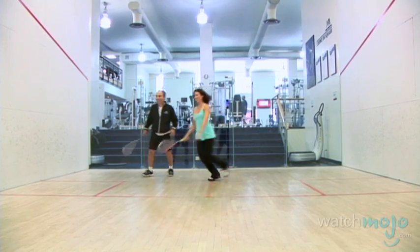Squash is one of the most physically demanding of all sports. Hi, I'm Veronica with WatchMojo.com and today we're learning how the pros train to stay fit.